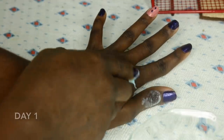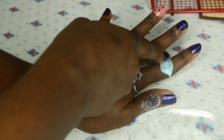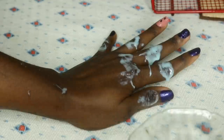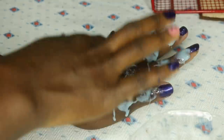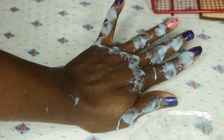I'm just going to use my fingers — you can also use a toothbrush to apply it. Just apply it on your dark knuckles. After you finish applying, leave it on for about five minutes.